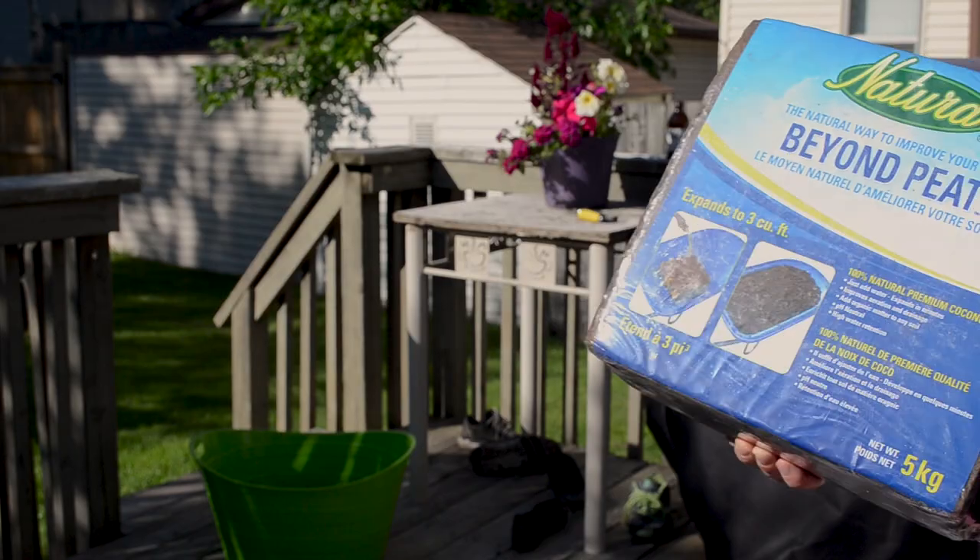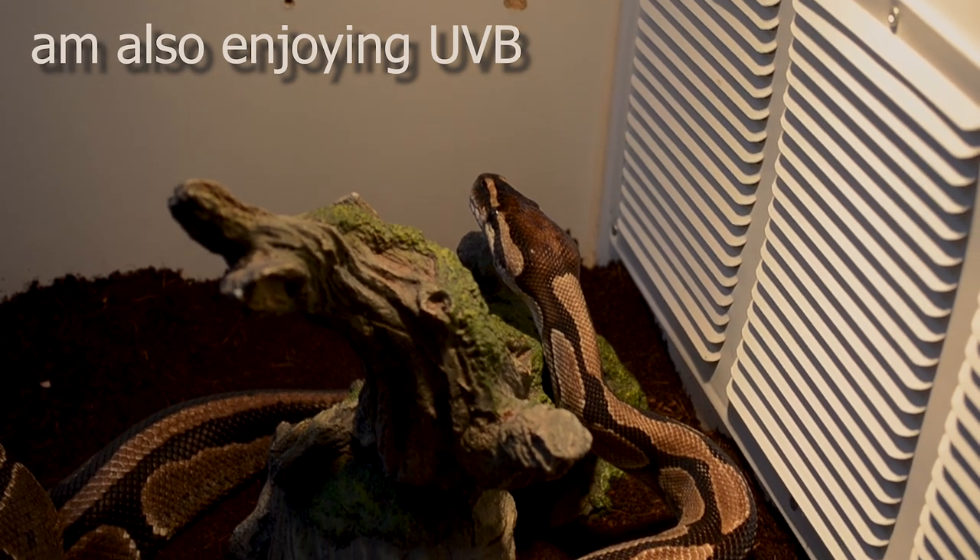The substrate I use is called Beyond Pete — it's a coconut coir, that's all it is, one ingredient. It's the same type of stuff as EcoEarth, just the reptile brand so you pay more money. For lighting, you can get away with not using a bulb that costs 15 or 20 bucks at a reptile store — you can use a 50-watt halogen bulb. I got mine at the dollar store for $2.50 Canadian, so quite cheap wherever you are. It does the same thing. The UVB I only have because it looks nice; it's not really necessary for your animal.